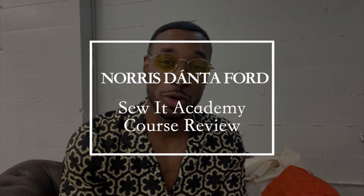Hey, what's up? This is your boy Norris. Welcome back to another Sew It Academy course review. In this month's course, I did the four top men's welt pockets that are used in garments.